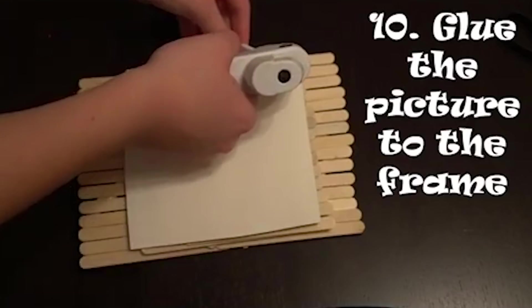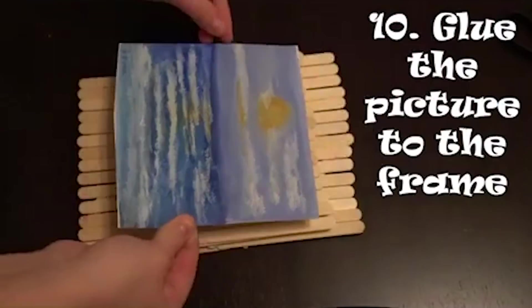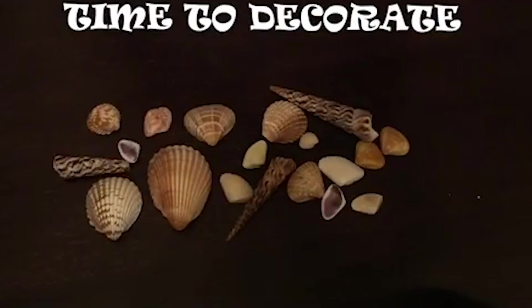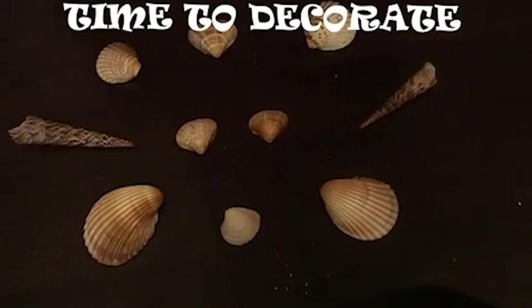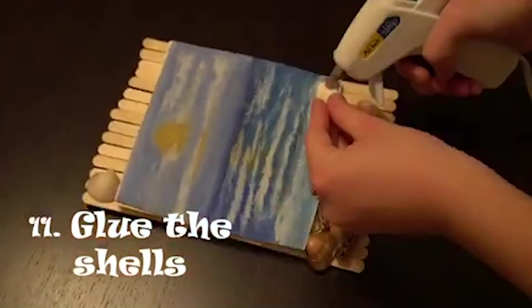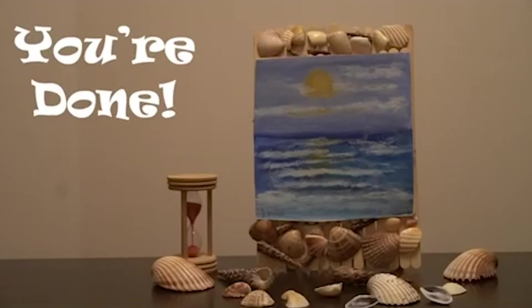Now we're simply going to take our picture or our drawing and we're just going to glue it right onto the picture frame. Make sure that when doing this it fits to the smaller part. Now we're just going to decorate. Here I'm using seashells just because it fits in with the drawing that I have. Simply glue the shells right on — you could do a variety of designs and patterns with this. And you're done. This is how you make a picture frame.